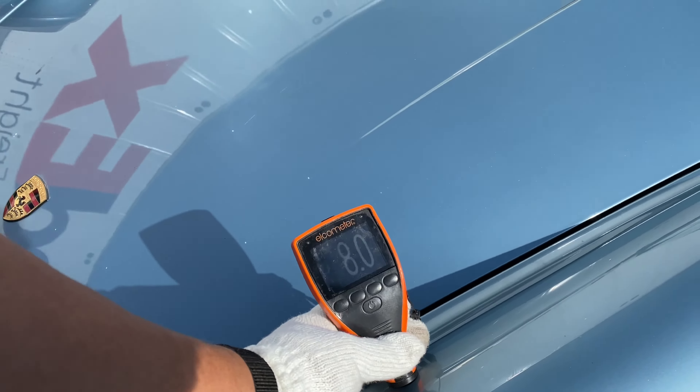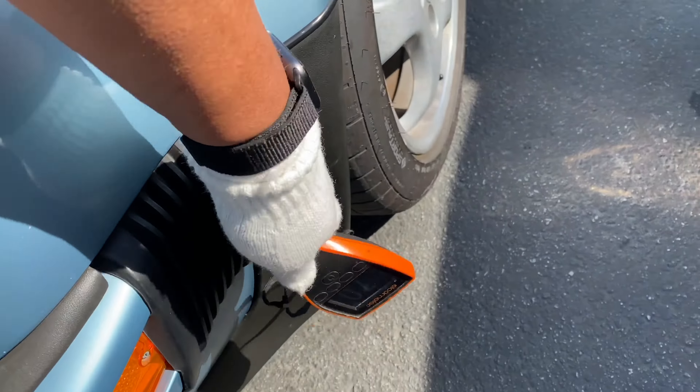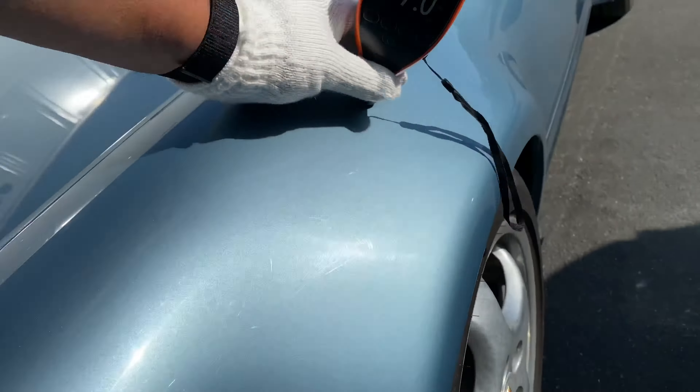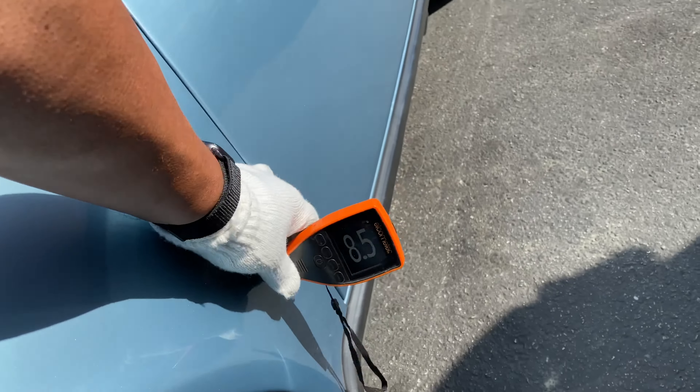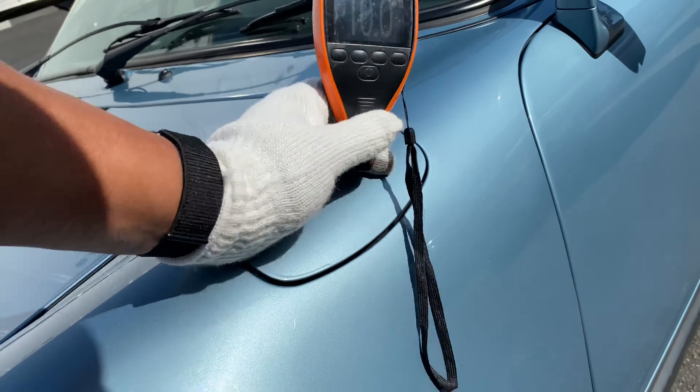Get some fender readings: 8.7. Did see some rock chips here. Bellals look good. 8.5, 10.5 — good. I've already inspected the fuel filler area, got some photos of that. Looks good.